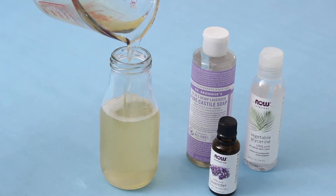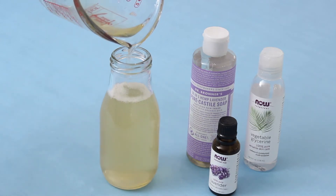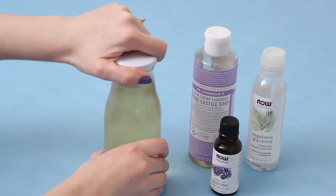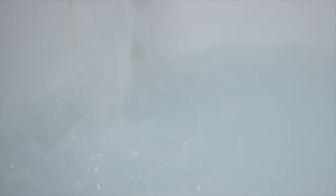This doesn't last long for me because I use it all the time. All you need to do is pour a little bit into your running bath — it doesn't make huge bubbles, but it makes little bubbles and it smells really, really good.